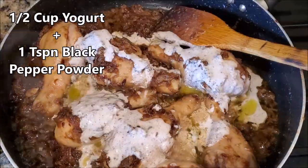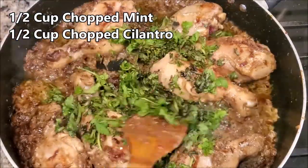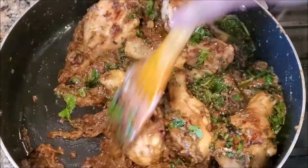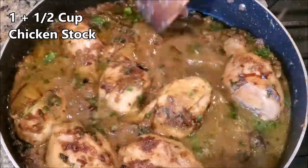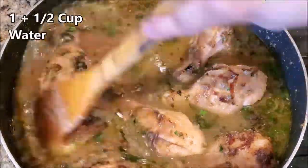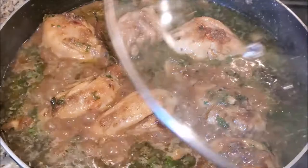Add in half a cup of yogurt mixed with 1 teaspoon of black pepper powder, half a cup of chopped mint, and half a cup of chopped cilantro. Mix it well. Here I am adding 1 and a half cups of chicken stock and 1 and a half cups of water — you can use only water as well, just make it 3 cups total. Cover and let it cook for 15 minutes or until chicken is 90% done.